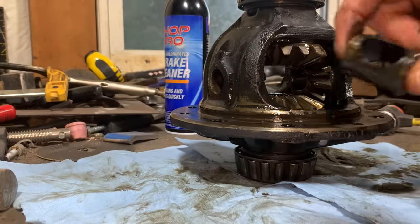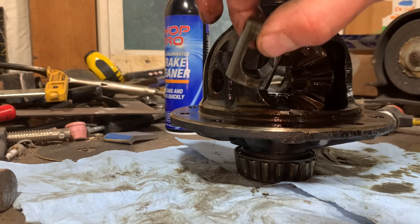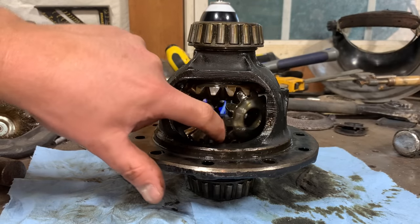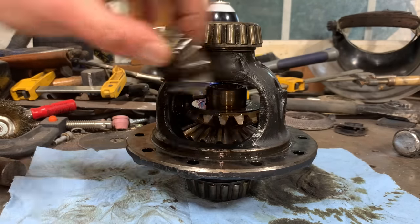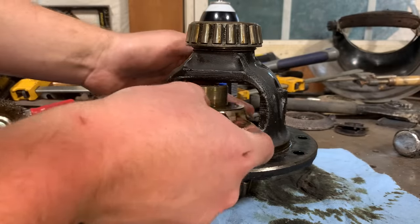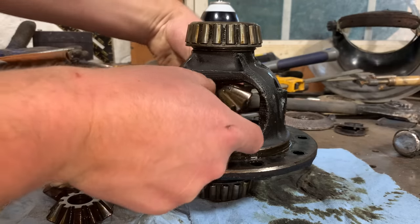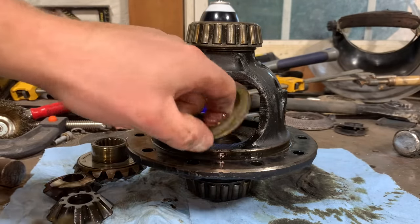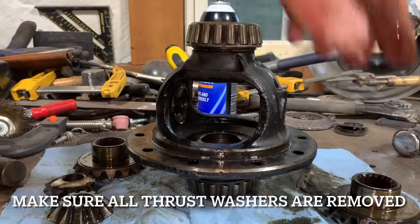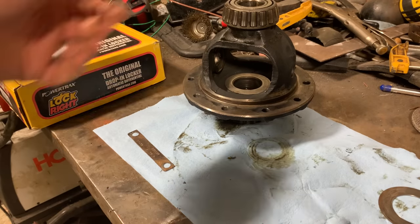This right here is like a little center spacer that kind of sits down in the middle — this gets reused too, so set it to the side. Now it should be as easy as just rotating this gear, and these walk around to the side. There's one in the back — grab this one, and then this other one lifts out. There'll be a thrust washer on both of these — you've got to save these because we're going to be reusing them. Now that I've got everything out of this carrier, I've got an empty carrier and I'm ready to put the locker in.